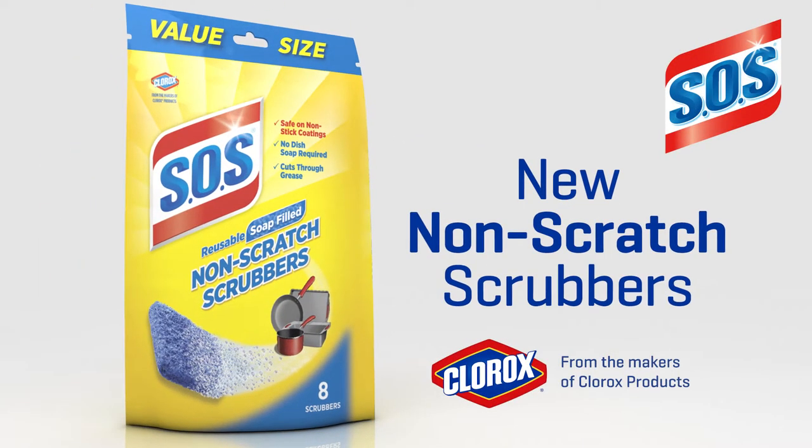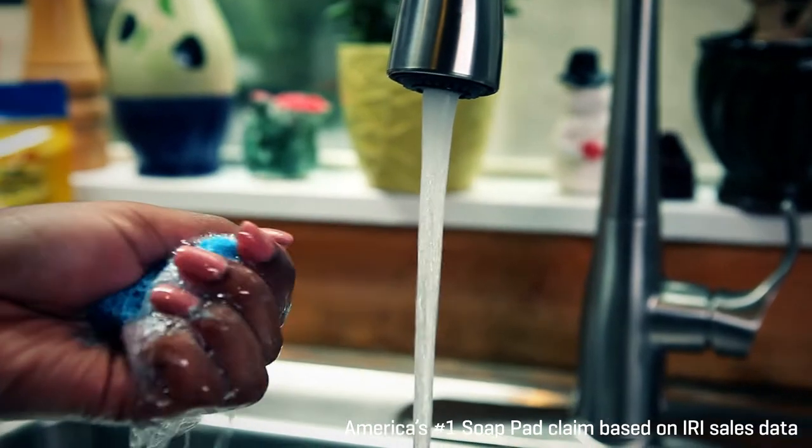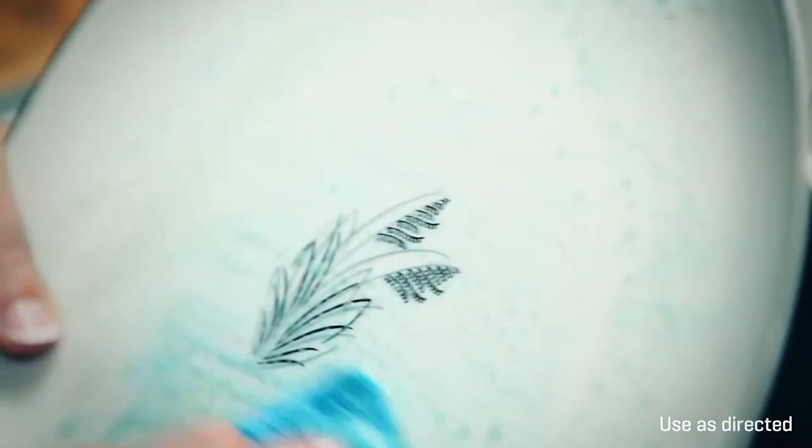Introducing SOS Non-Scratch Scrubbers, packed with the cleaning power of America's number one soap pad brand. Cleaning is easy with SOS Reusable Scrubbers.